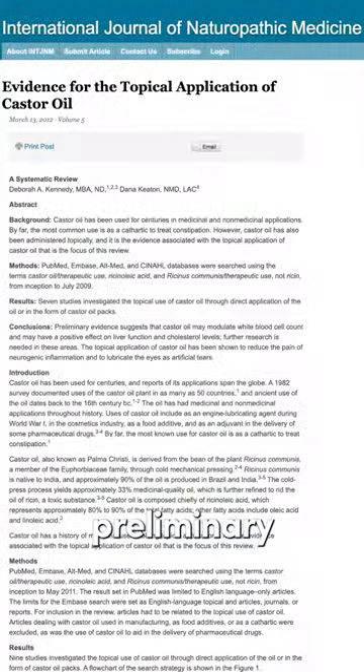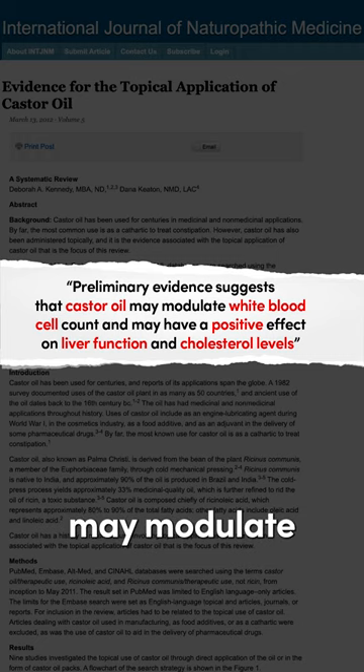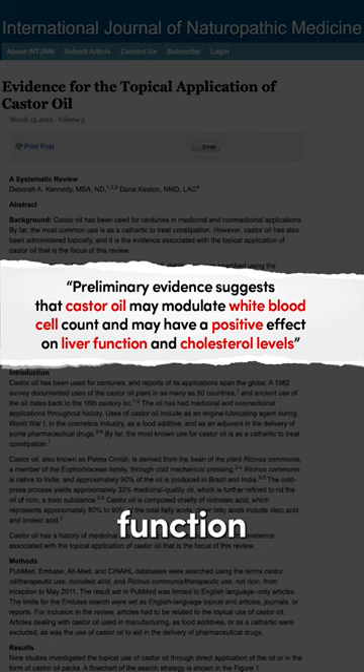This is what the research shows: preliminary evidence suggests that castor oil may modulate white blood cell count, helping our immune system, and may have a positive effect on liver function and even cholesterol levels as well.